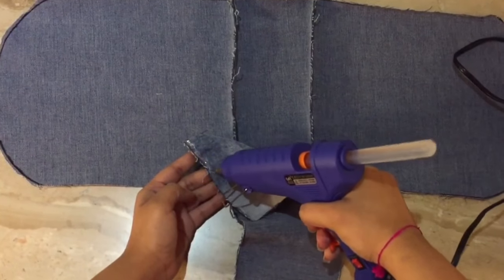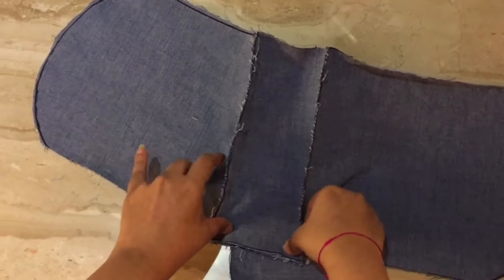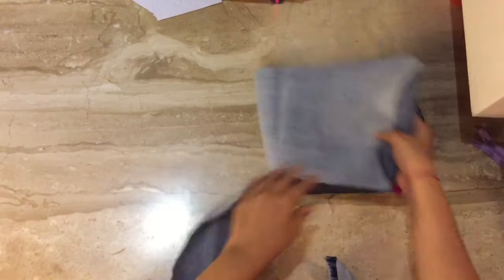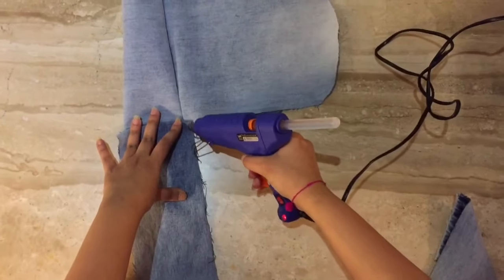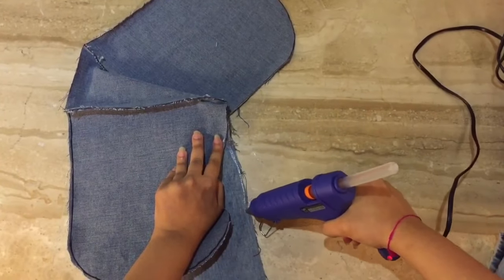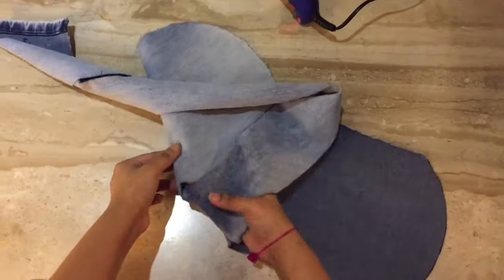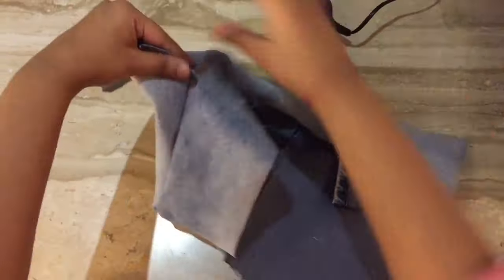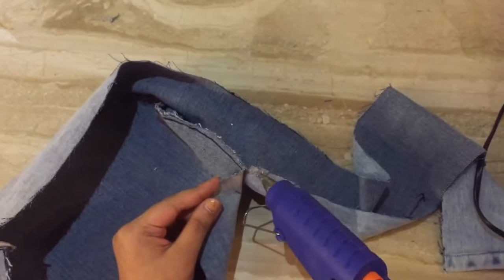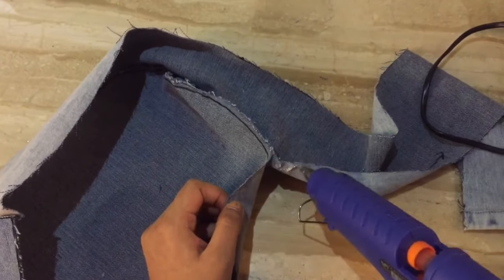Stick the fabric as shown in the video — and guys, trust me, it's a bag, it's not an elephant! I know it looks like an elephant right now. For the curvy sides, make small slits and then glue it.